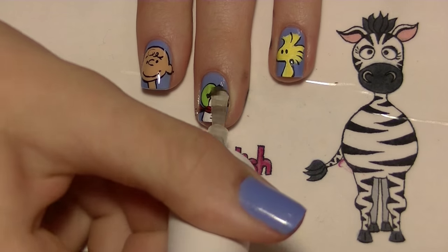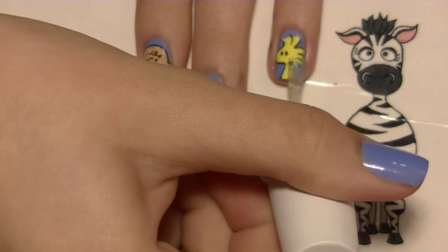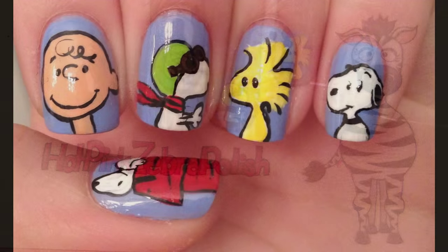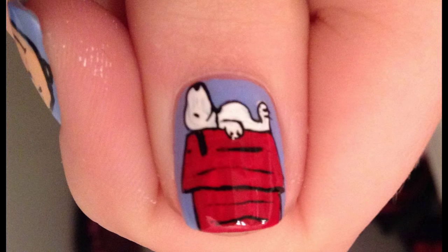Thank you so much for watching! I hope you like my design. Please share any recreations with me on Facebook, Twitter, and Instagram, and I will see you in my next video. Bye!